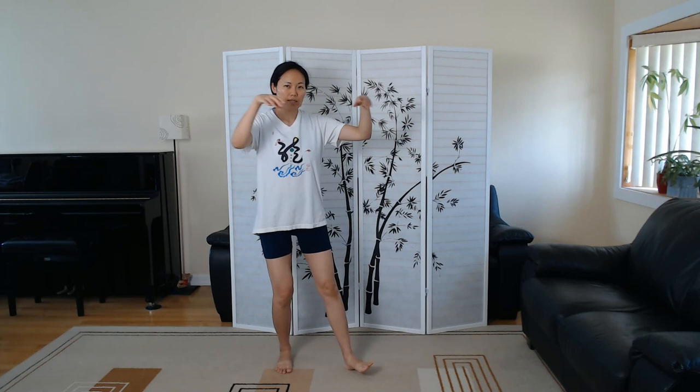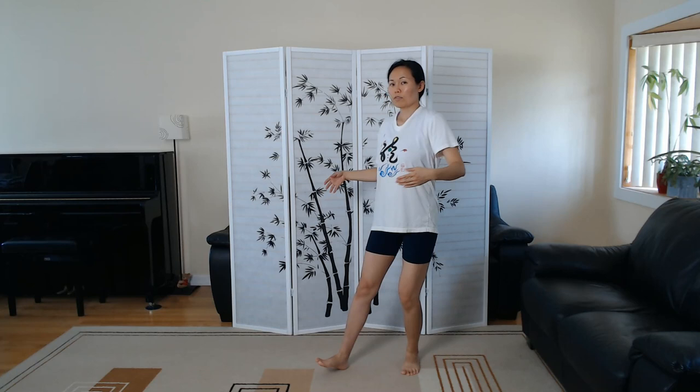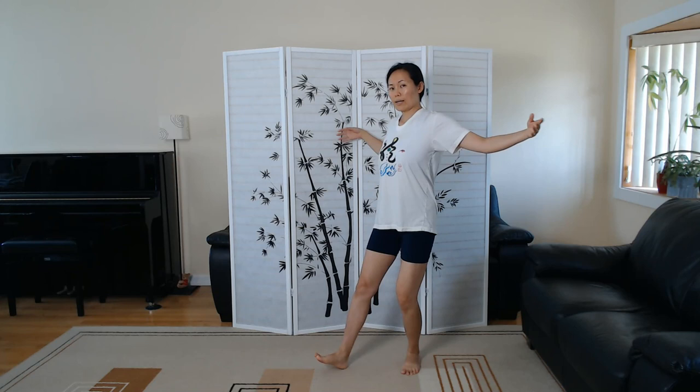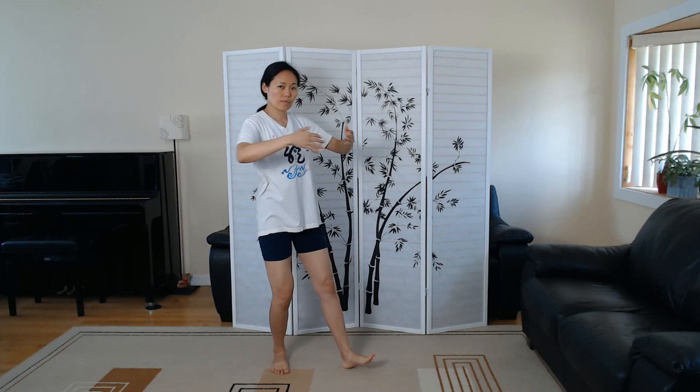Now let's come back center. Step back with the right foot and open the arms — wild dove spreads wings. Inhale, arms open, sitting back. Exhale, going forward, embracing. Getting ready to switch. Face forward, right foot in. Take the left foot back. Inhale. Exhale. In and out — one more embrace. Facing forward, switch.